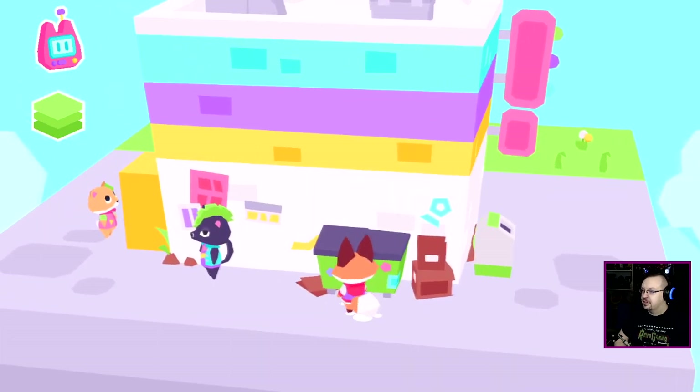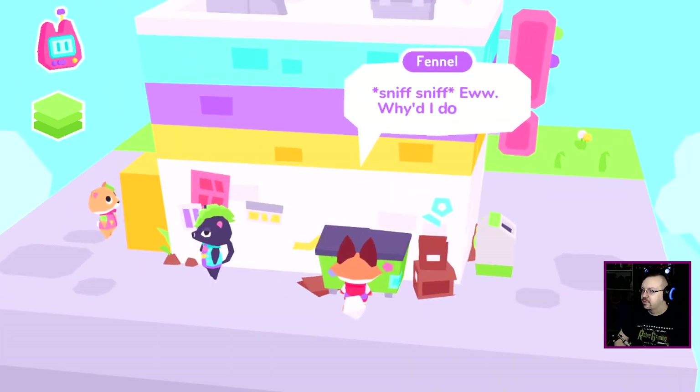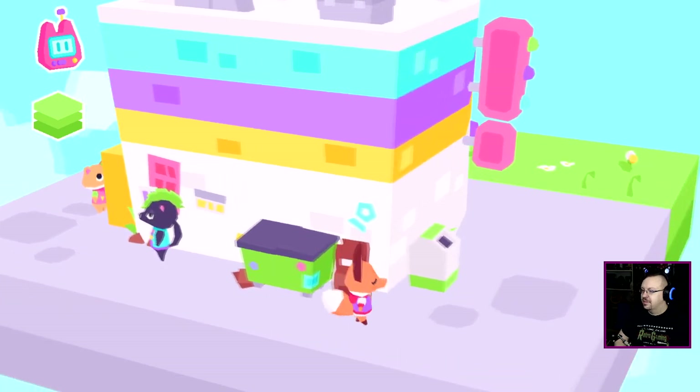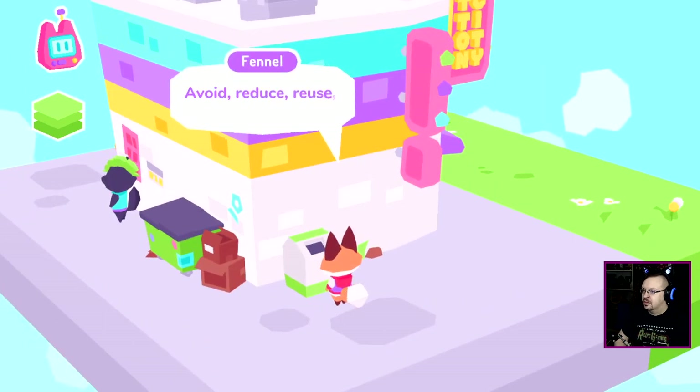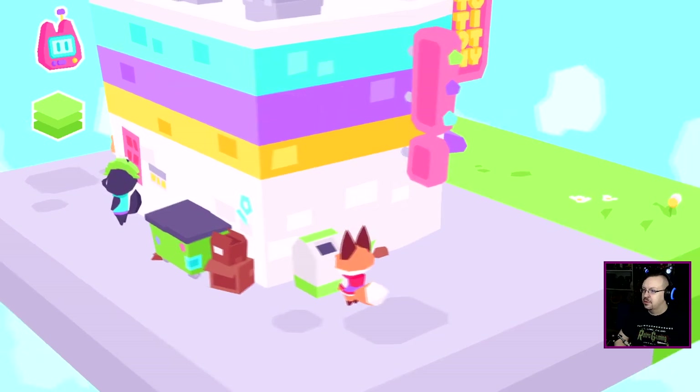Okay, I can't investigate the dumpster. Why did I do that? Oh — avoid, reduce, reuse, recycle.